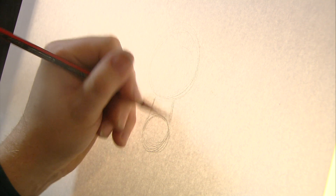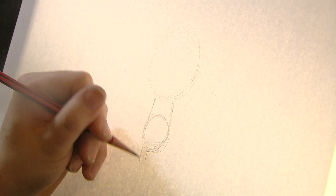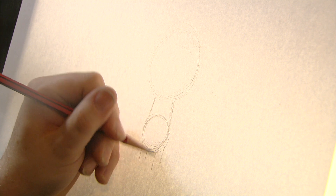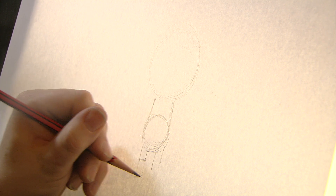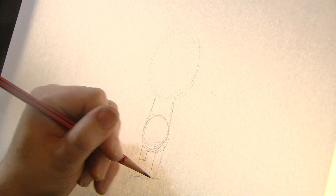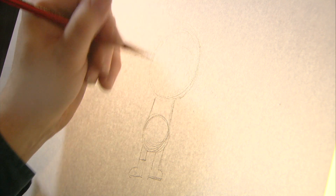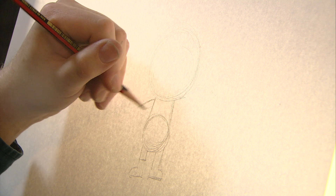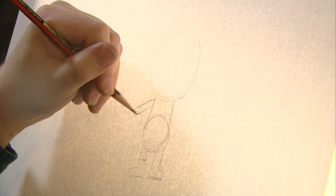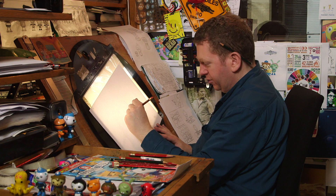Then we're going to join them both up — just a line on either side — and then we're going to do these little shapes down here and they're going to be the feet. Not too much worrying about shapes yet, just start taking it all together. All of a sudden we kind of have something that looks like a body, but we have to give it arms — can't forget that. Little kind of straight out from the sides. Nice simple shapes.